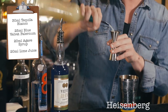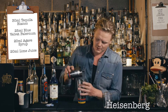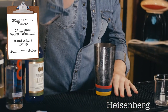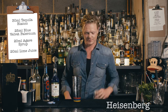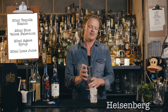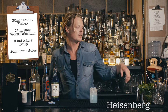Now that these are all in there, I'm gonna give it a really good shake. Then I'll add some cubed ice to our beaker and single strain this straight over the top.